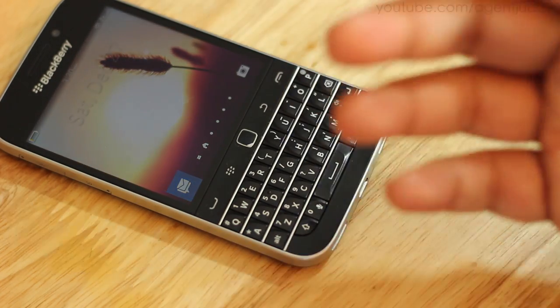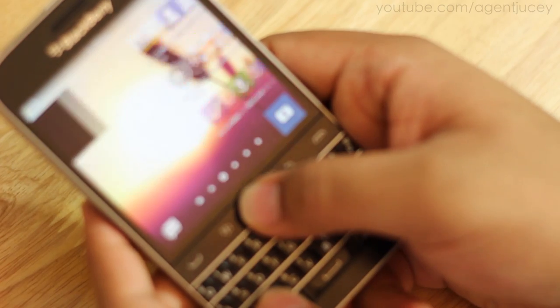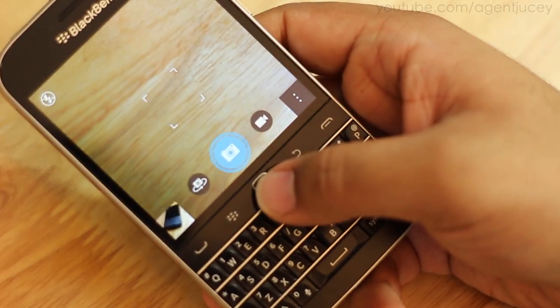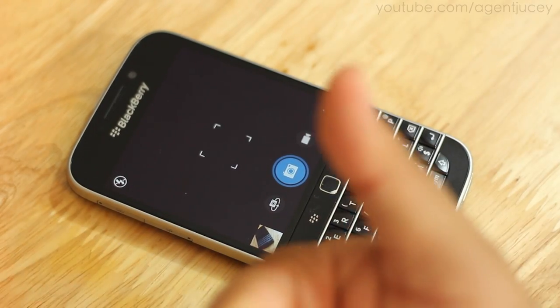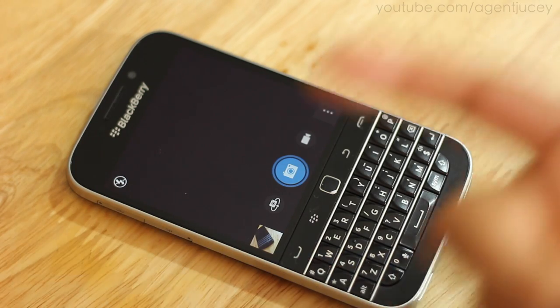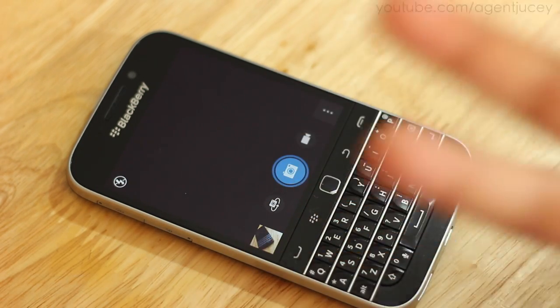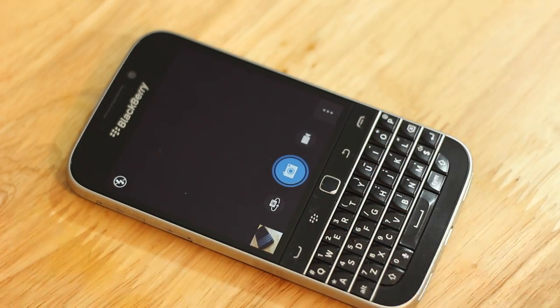I can actually see the trackpad being quite a useful feature in the BlackBerry Passport, which is a large two-handed device — if you use the trackpad you could grab focus really easily. So that was the trackpad for the BlackBerry Classic. I hope you guys enjoyed this video. Please give a thumbs up. Check out my unboxing and how to get the Google Play Store. My Classic review is coming soon, along with more comparisons. See you guys in the next video.